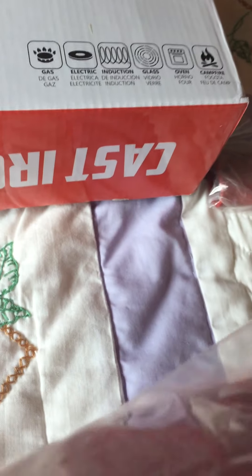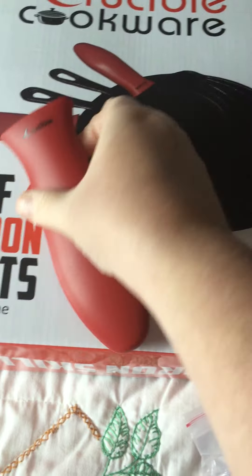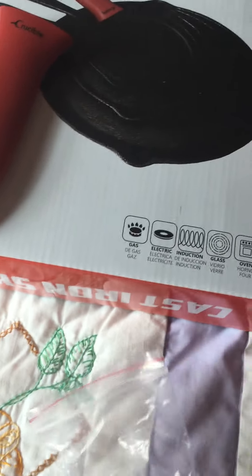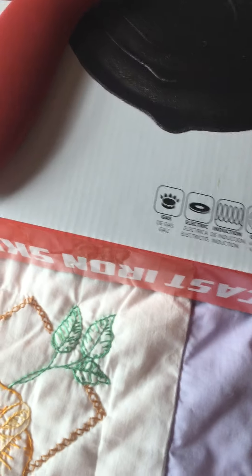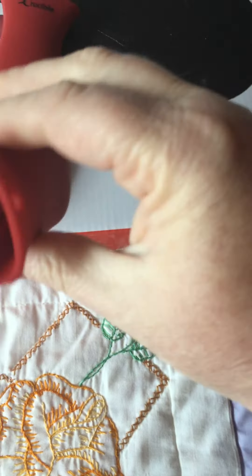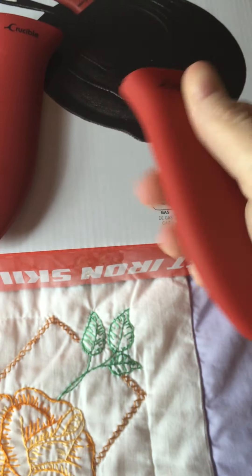Crucible sends you a couple of these really sticky handle covers — as you can see on the box, they go over your handles. These are made out of silicone to protect your hands. I know a lot of us will just use a pot holder, and that's fine, but these are a little more convenient because pot holders can slip off and you can drop your skillet. You can see the nice grip on the inside to hold onto the handle really nicely, and they give you a couple of different sizes.